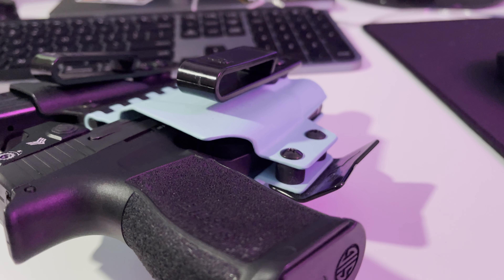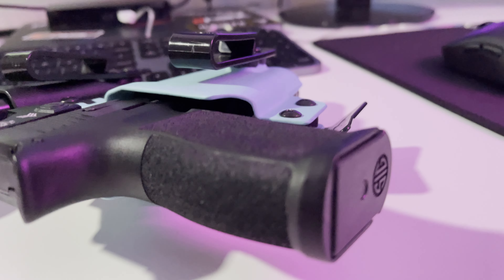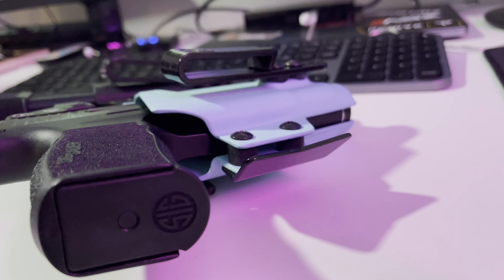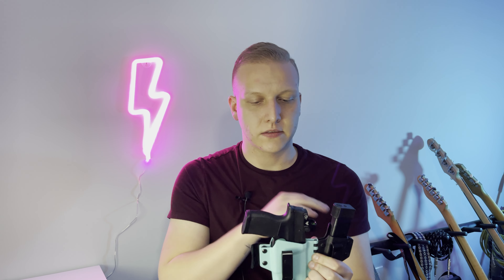Overall, it's an extremely durable holster. The trigger protection is good, considering that this is a light-bearing holster. There are two small gaps on either side of the trigger guard that might be a little concerning for a clothing snag. However, my method of testing the trigger protection is by unloading the firearm, racking the slide to dry fire, and intentionally holstering the gun as sloppily as possible to see if I can get it to snag on clothes, my belt, or any part of the holster.